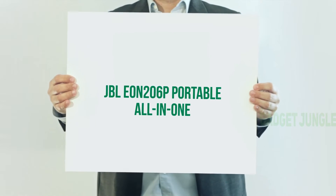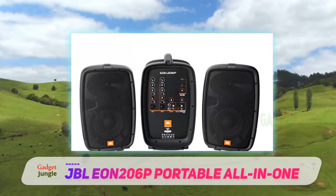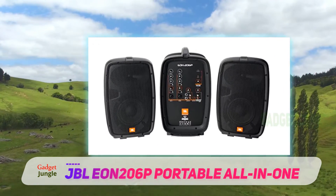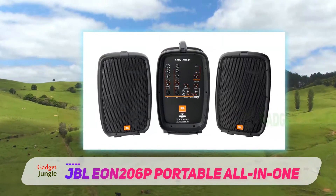JBL EON-206P Portable All-In-One. JBL is one of the leading professional audio manufacturers in the world. Their EON range is quite extensive, with the EON-206P Portable PA system being the smallest and most compact.